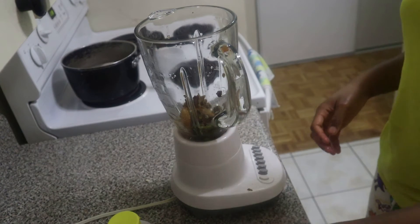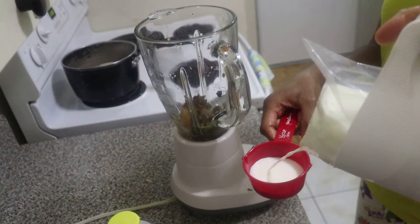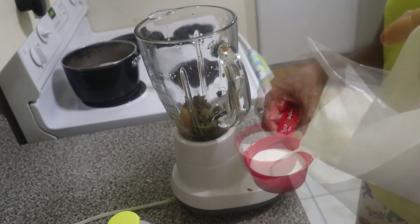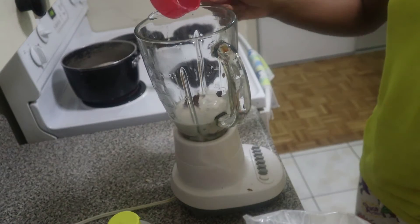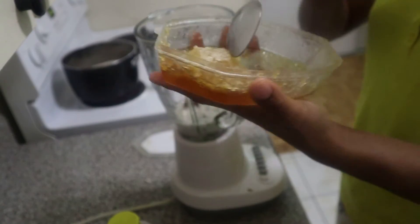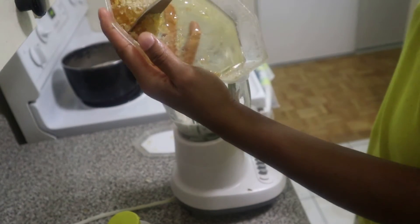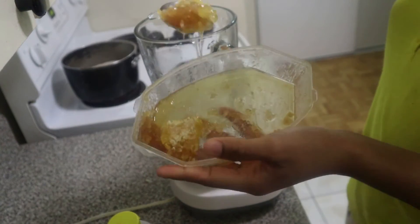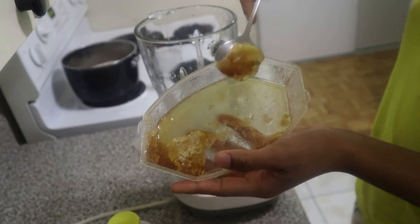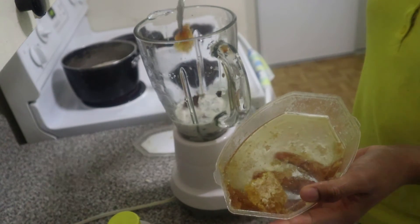I'll also be adding milk — I added half a cup. You don't have to be specific about the quantity, but just to be professional I used half a cup. Now I'll be adding honeycomb honey. Again, you don't have to be specific; I added about half a teaspoon to my mixture.